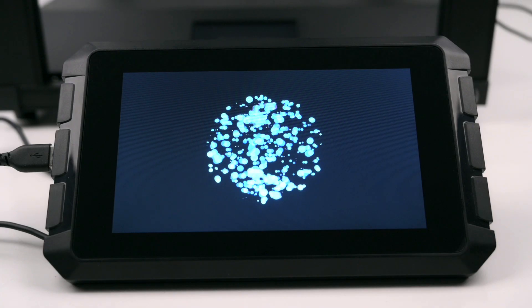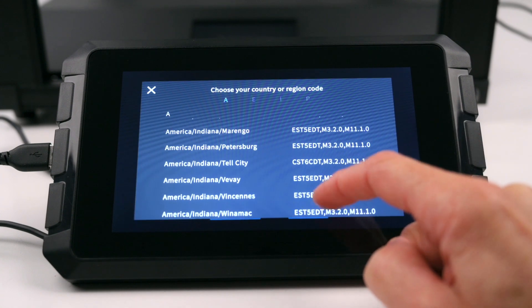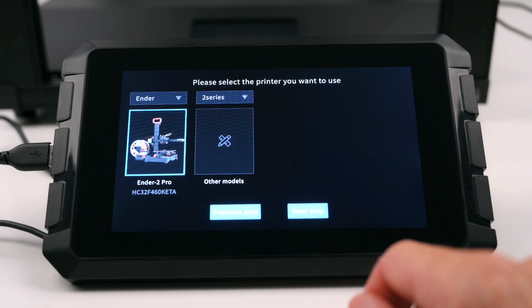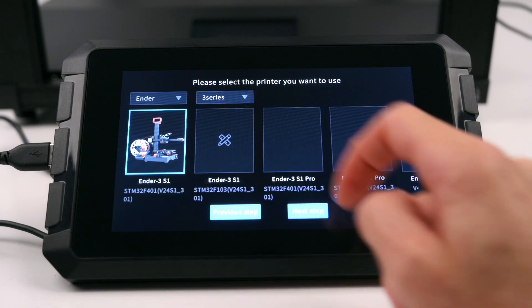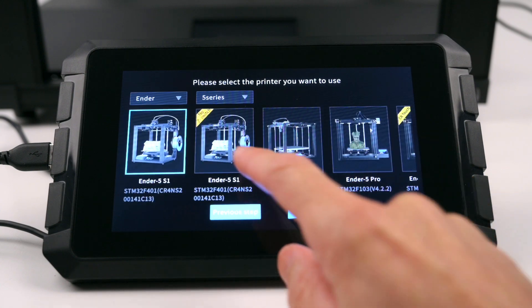The setup will guide you through the installation process, setting up the language, network connectivity, and generating the firmware to be flashed to the 3D printer. Making the upgrade experience quick and seamless, Creality 3D printers have been pre-configured for the Sonic Pad. It is important to select the correct printer before continuing.